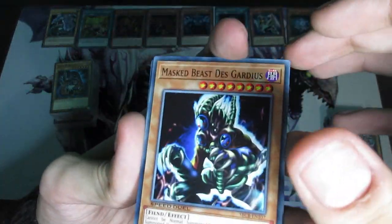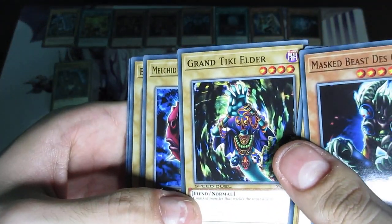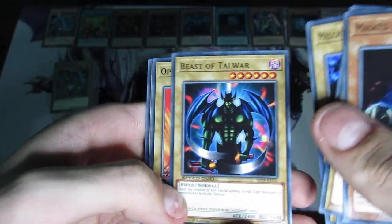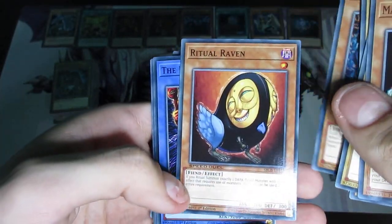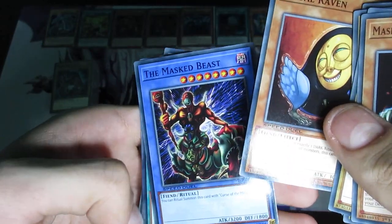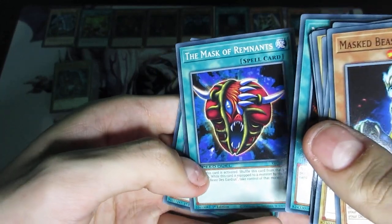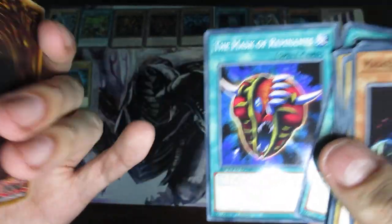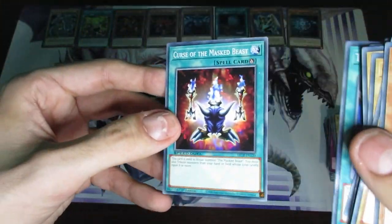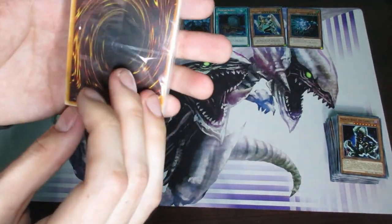For some additional cards here, we got Masked Beast Discardius. Got Shining Abyss — these seem to be the Rare Hunters deck. Lomas and Umbra, Prentice Melder, Melchid the Four-Faced Beast, Beast of Talwar, Opticlops, Wall of Illusion, Night Assailant — not bad. Ritual Raven — good for rituals. The Masked Beast, Woman of Extermination, Mask of Brutality, The Mask of Remnants. Unless I'm remembering wrong, that one didn't come out in the same set as all the others — was that Labyrinth of Nightmare? And then Cursed of the Masked Beast. I don't actually remember if it did.